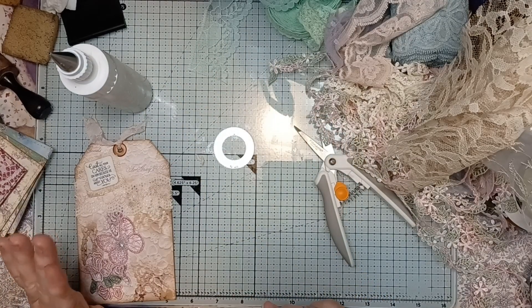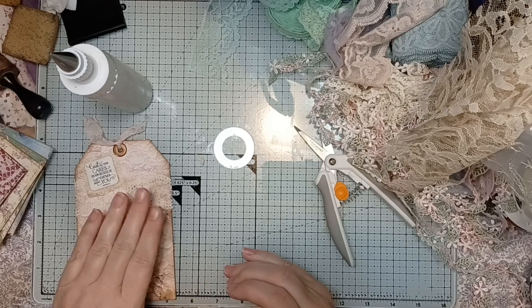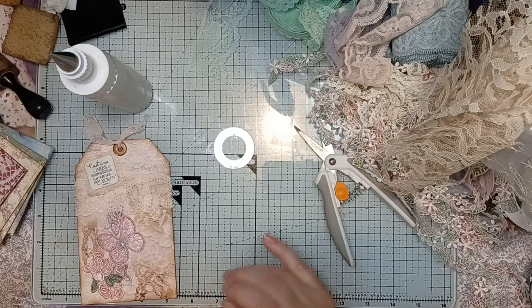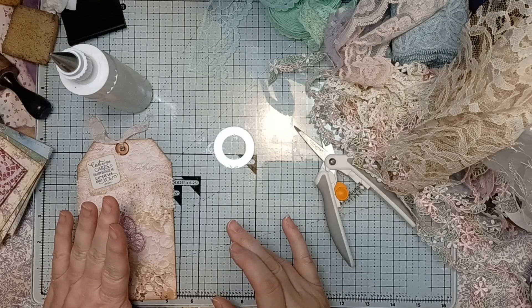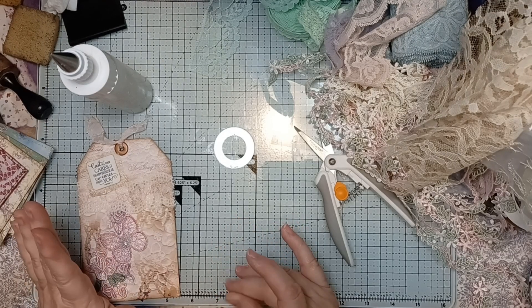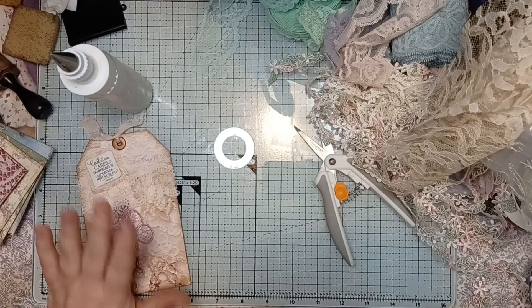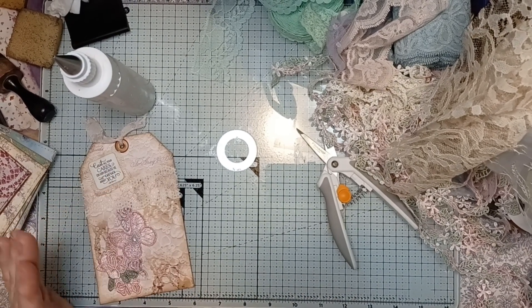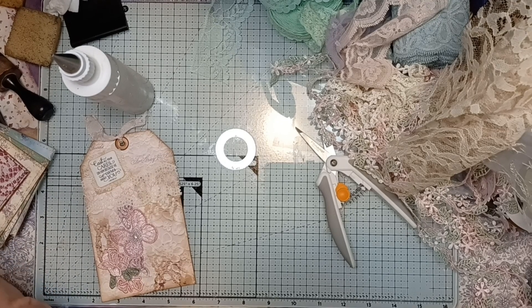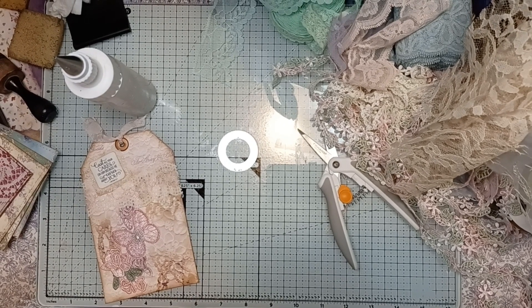Hopefully this wasn't too long of a video. This was day three. Stay tuned for day four where the prompt is, I think, like ovals or something like that. There is something — I have done something a little bit unique for tomorrow. I've done it ahead of time so that I can make these videos quickly. Stick with me! Hugs! Bye!